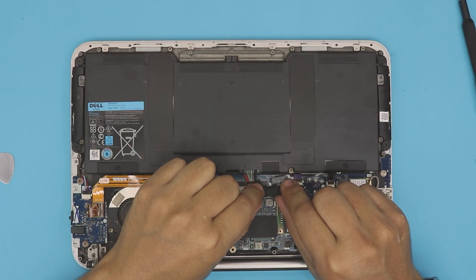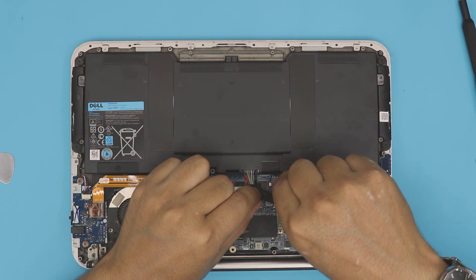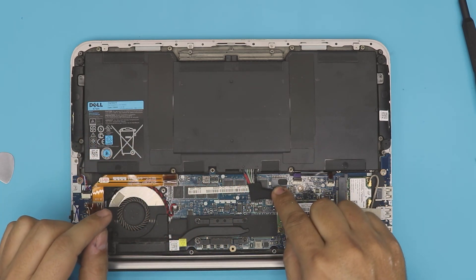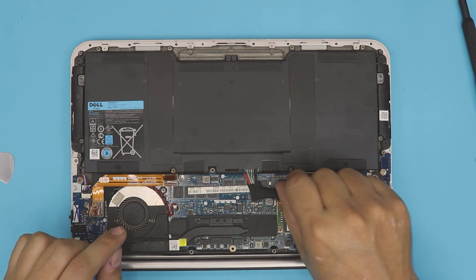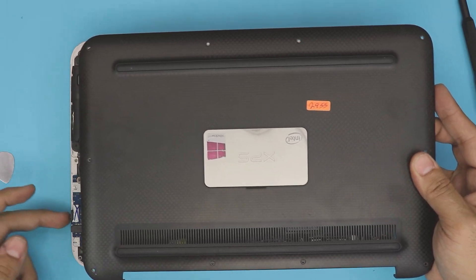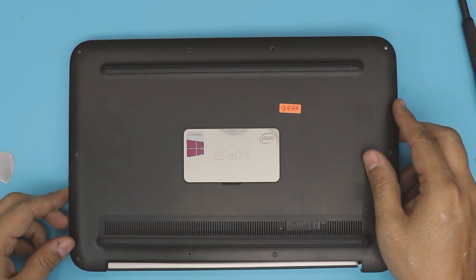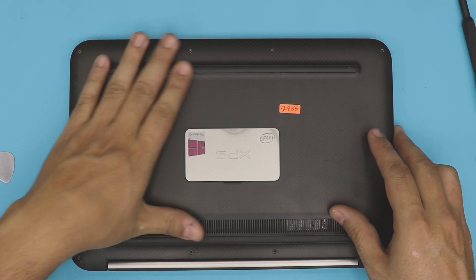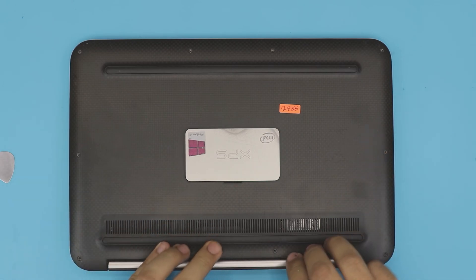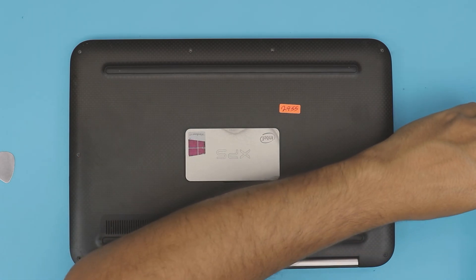The next step is to connect the connector for the battery — press it straight in and pinch it right there. Make sure it's all the way in. Some people only put it halfway — it has to go all the way in. The last step is to grab the bottom cover. Always slide it down on the power-on button side first — make sure it goes through the gap right there. Put that in, then put the rest down and press on the corners. Make sure you hear those clicks — that's what you want to hear.